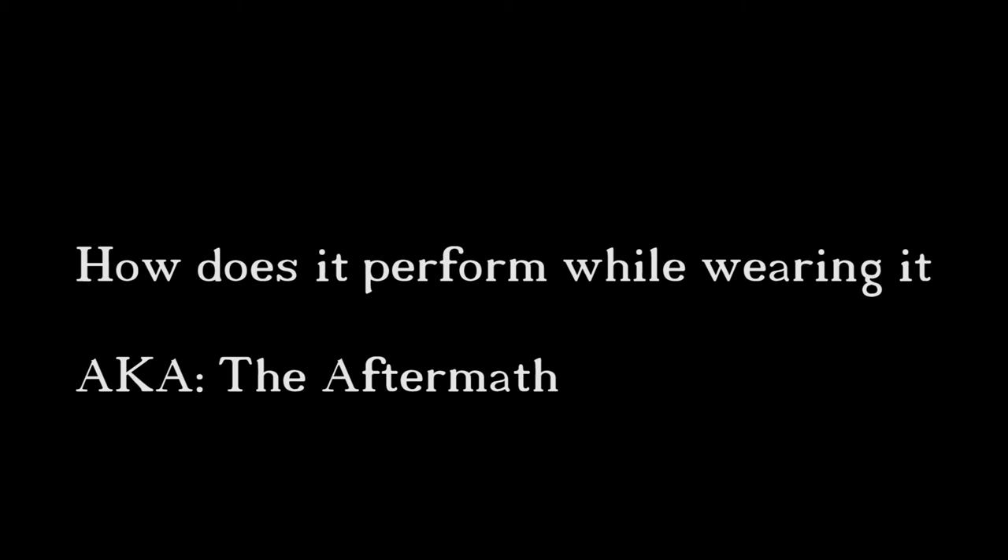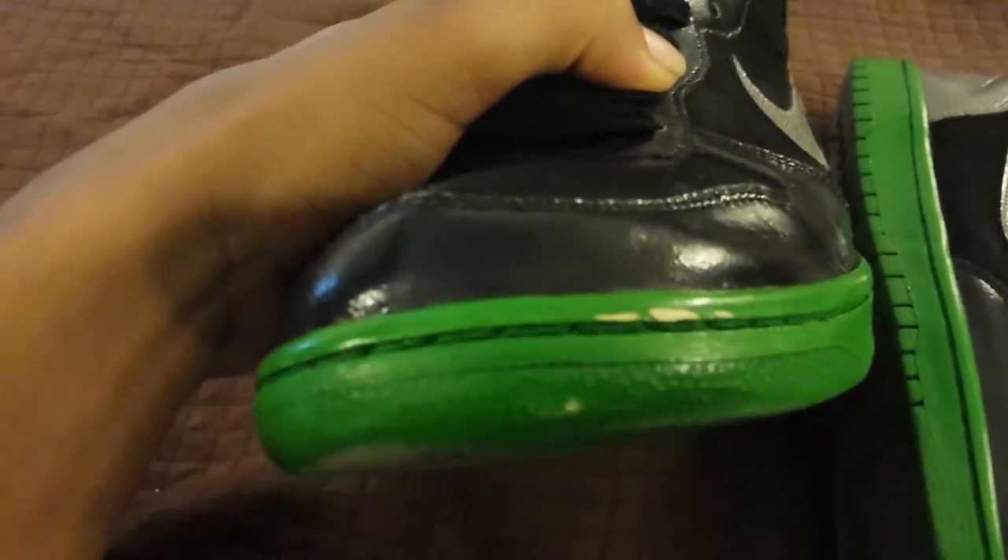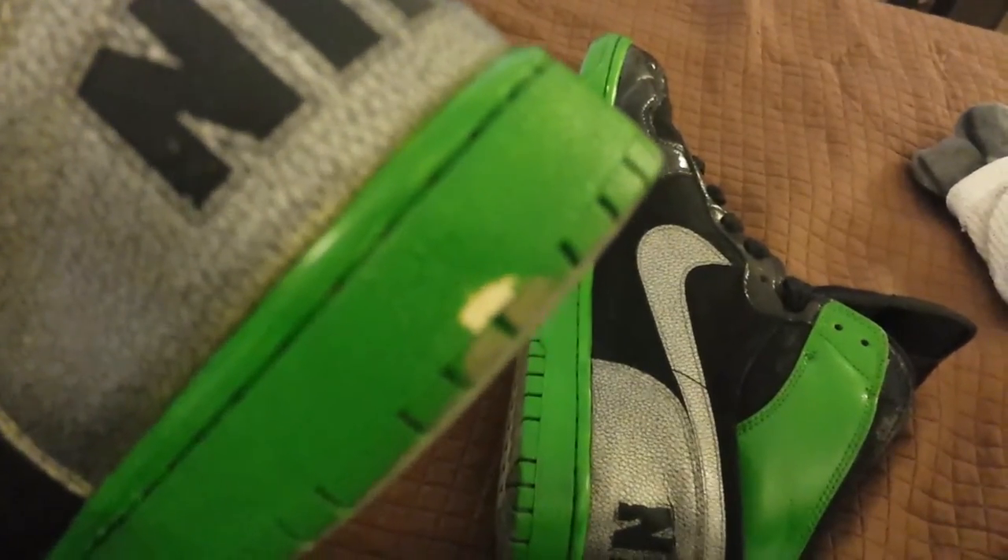How does it perform while wearing it? I wore it around for the night after letting it dry for an hour, just to see if it could handle being walked and run in. There was some rain that night — it went through a little sprinkle and some wet ground. I didn't hit it with any acrylic finisher because the back label of the paint said that once it dries it already has some water and stain resistance to it, and I wanted to show you guys really how strong that is straight out of the jar.